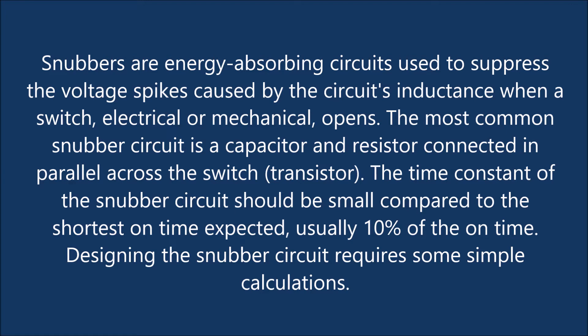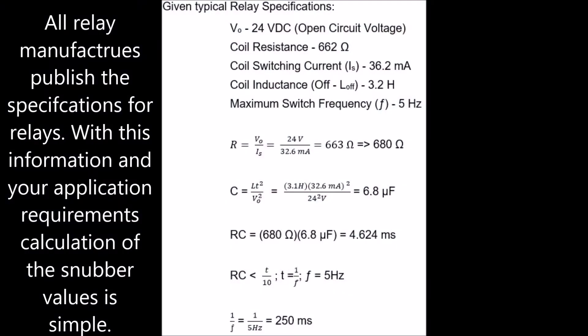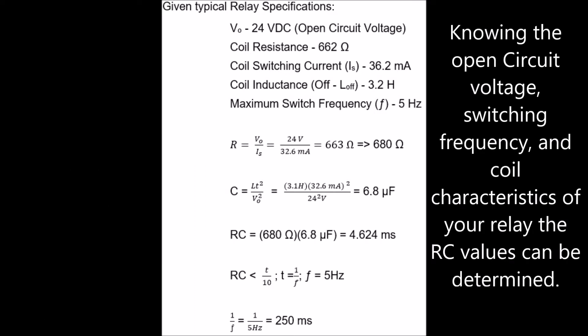The time constant of the snubber circuit should be small compared to the shortest pulse on time. All relay manufacturers publish the specifications for relays. With this information and your application requirements, calculation of the snubber values is simple. Knowing the open circuit voltage, switching frequency, and coil characteristics of your relay, the RC values can be determined.